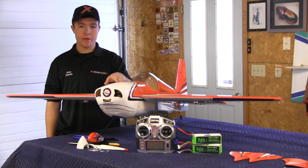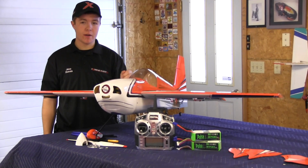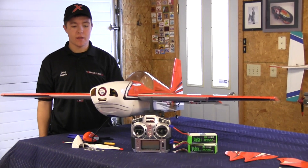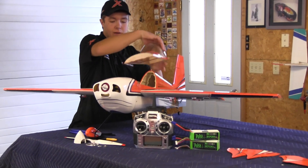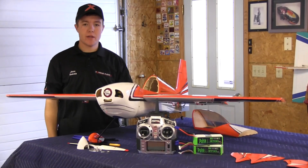Resetting this will ensure this, and we start off by taking the prop off because we have to start at full throttle in order to enter the setup mode for the ESC. We already got the battery in the airplane here, and we're about ready to plug it in and go set it up.